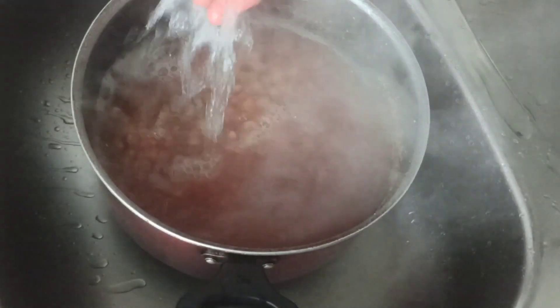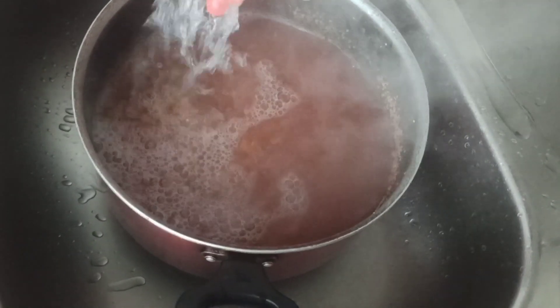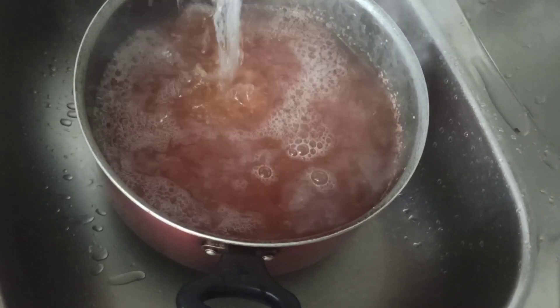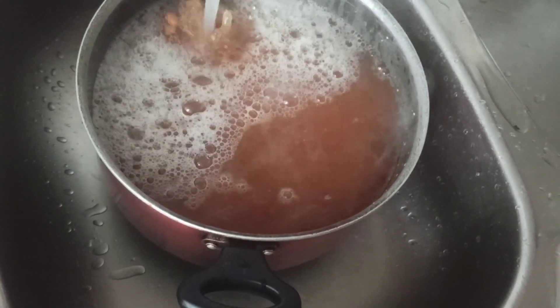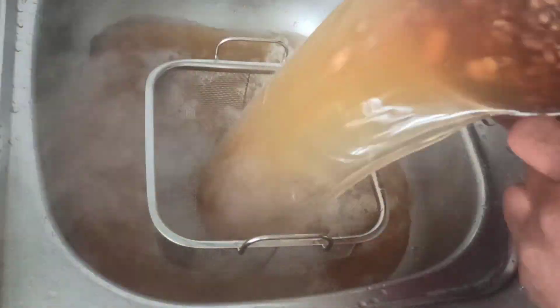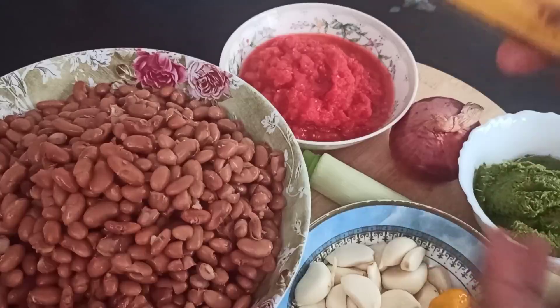Our beans is a bit harder compared to the Ugandan yellow beans. Once our beans is ready, rinse it with cold water and then use a strainer to strain your beans.